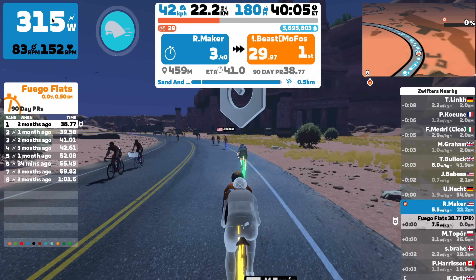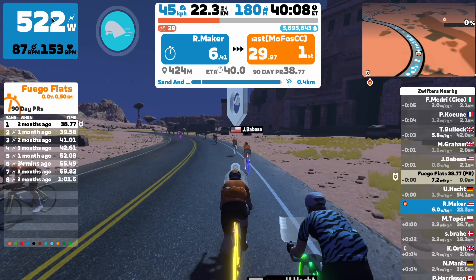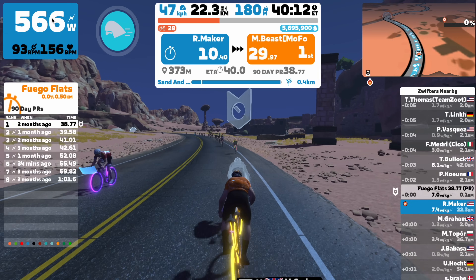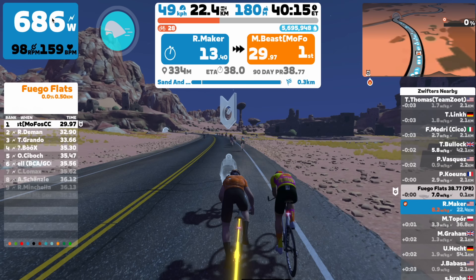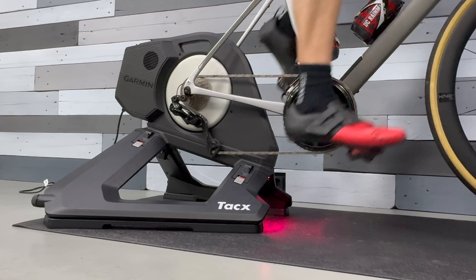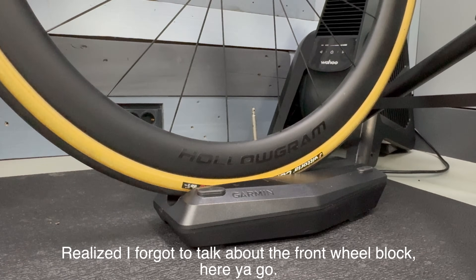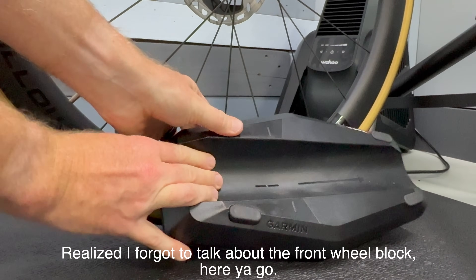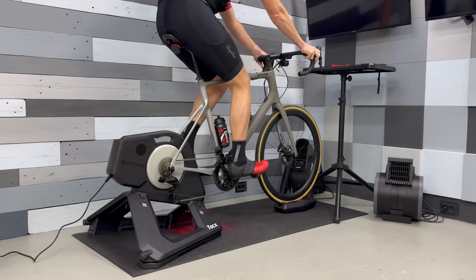Which then gets us to the next question: how well does this handle inertia replication? In other words, how good is this trainer at replicating the outside world — things like acceleration and deceleration? Does that feel natural? The simple answer is yes. Something I talk about a lot is where people like to compare the Tacx Neo series to the Wahoo Kicker and which has the best road feel. I would argue they're both awesome. I think if you put a bunch of people blindfolded on a trainer without any context, most people — even most bike industry people — couldn't tell the difference. They're just so good these days at replicating inertia and ride feel.